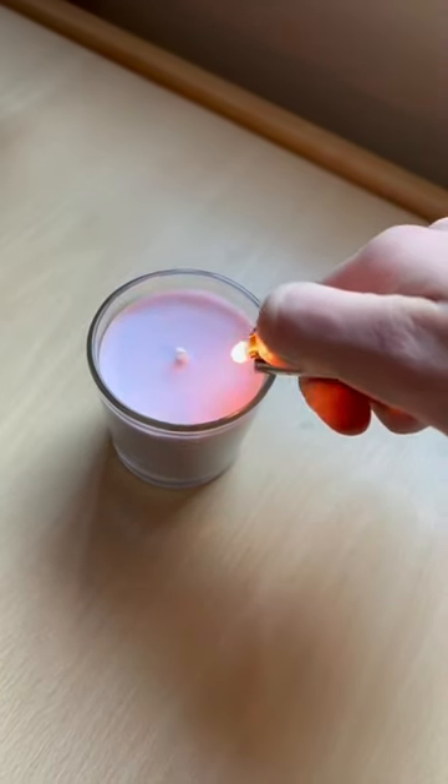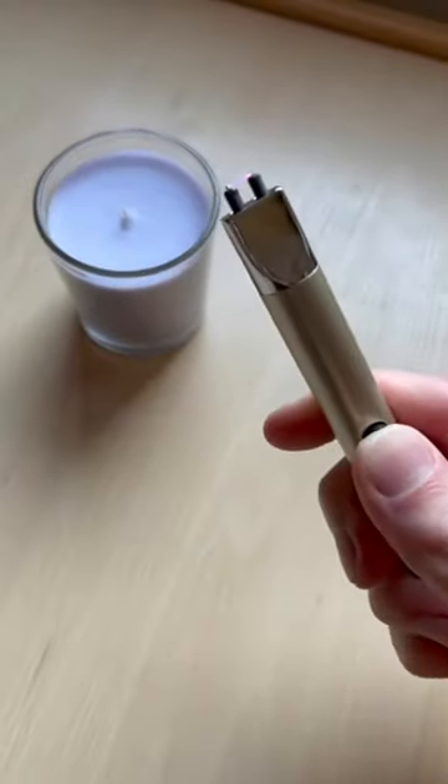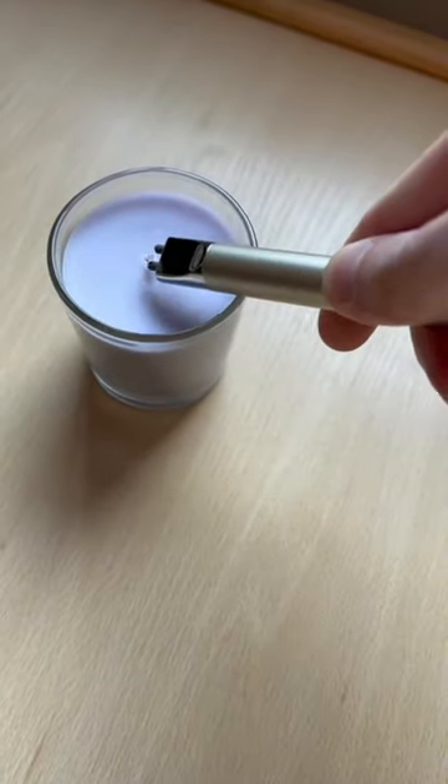If you're like me and you always burn your thumb when trying to light a candle, then you'll love this product. Its length allows you to light candles without putting your hands anywhere near the flame.